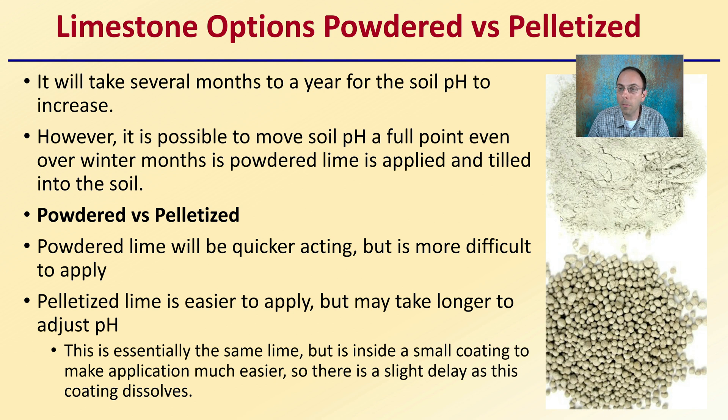Why would there be a difference if they're both limestone? They're essentially both limestone, but the pelletized form has a small coating to make application easier. As a result, that coating causes a slight delay as it dissolves before it can start to adjust the soil pH. So just keep that in mind.